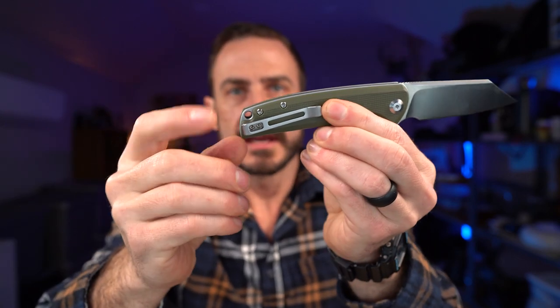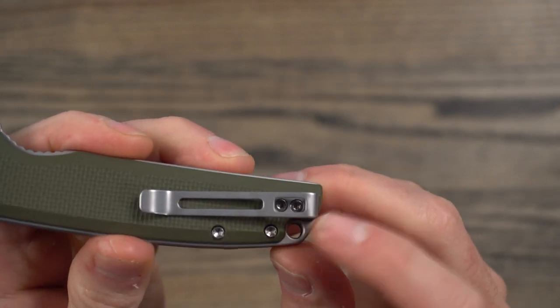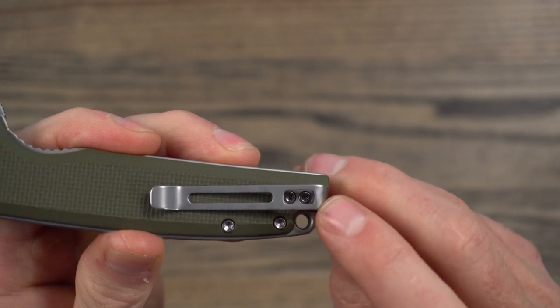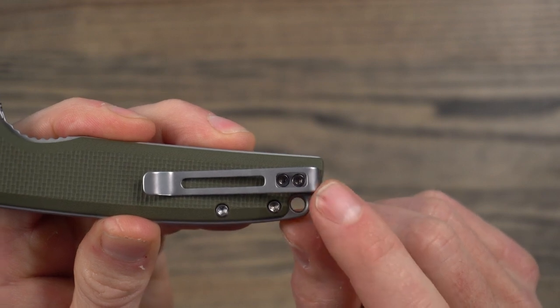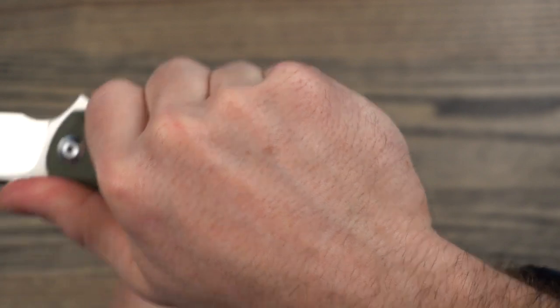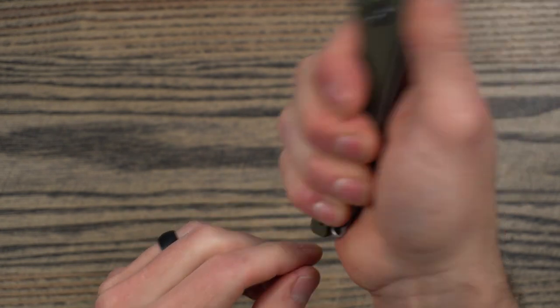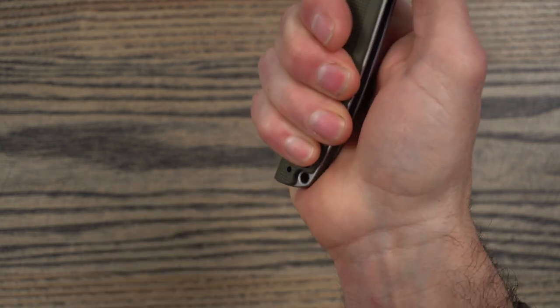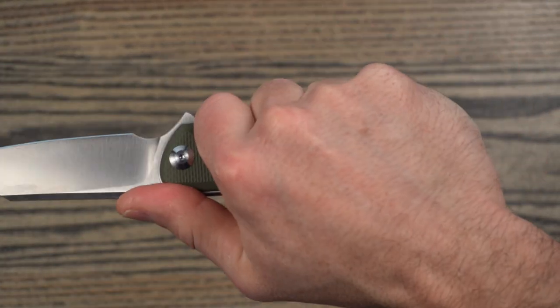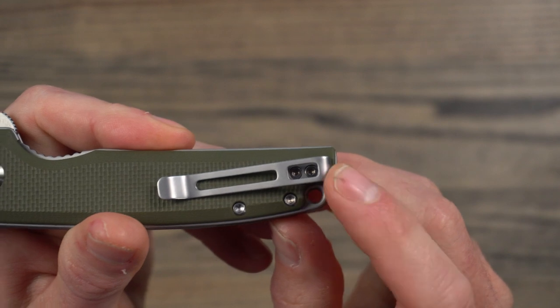The clip has a hotspot on it, and almost all Civivi knives use this clip and they all have this hotspot. This clip just needs to be rounded off right there — this corner always digs into my palm. It's not terrible, but it also acts as a pivot point, so the knife wants to rotate around on the clip. I really wish that Civivi would round that off and address that.